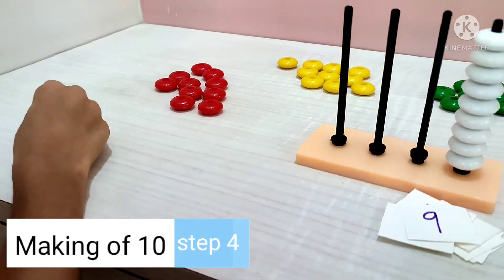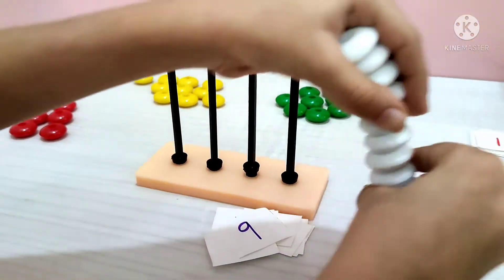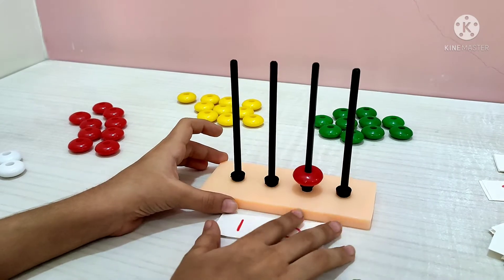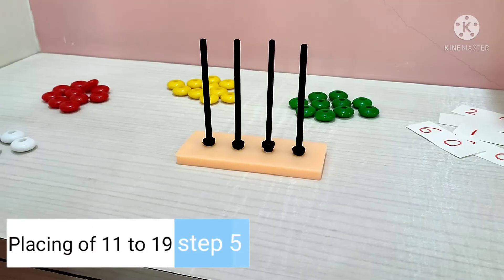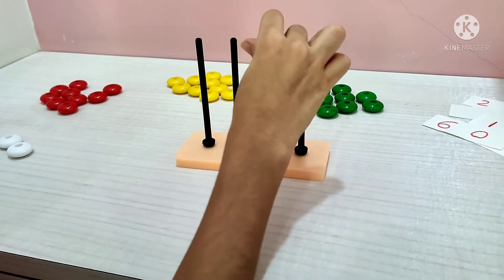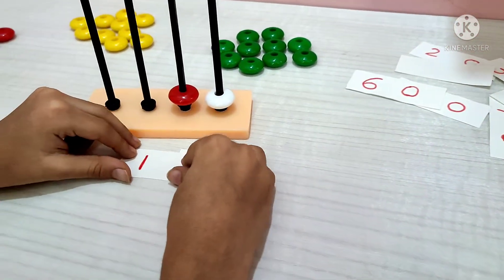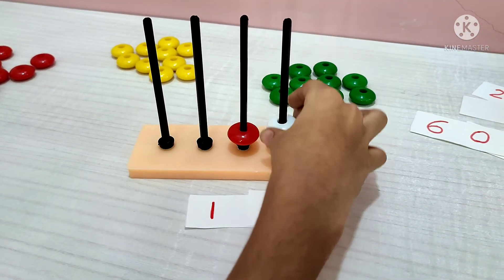We have one more bead. So in place of 10 ones, let's make 11 now. This one: 1 ten and 1 unit — 11. Very good, now make 12.